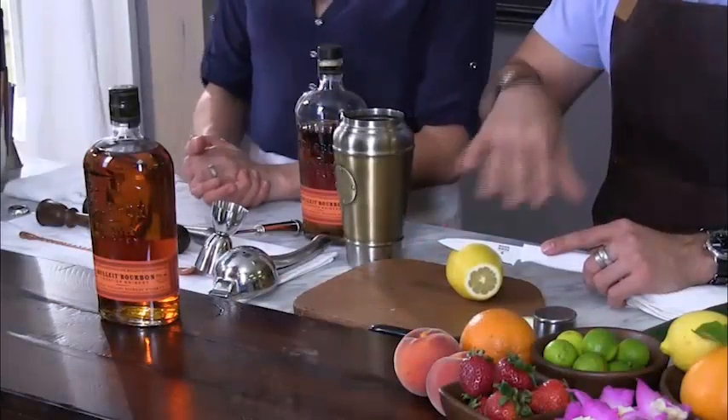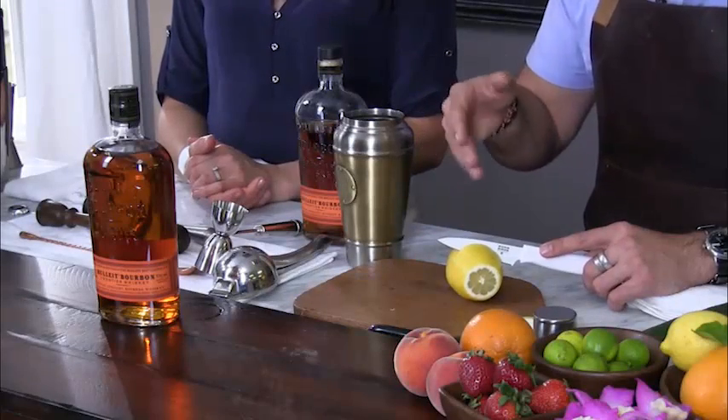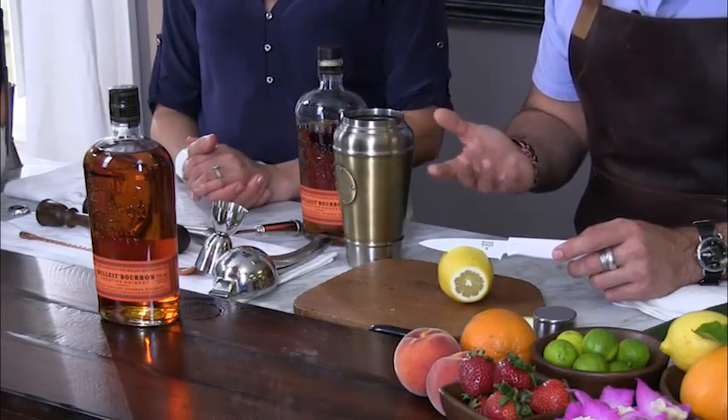I wanted to show you how I cut this lemon for this cocktail, because we're going to be muddling the lemon in this drink, and there's a specific way to cut this citrus. Normally at bars you'll see just wedges garnished on cocktails. We're going to cut this one a little bit different — what I call quarters or chunks.